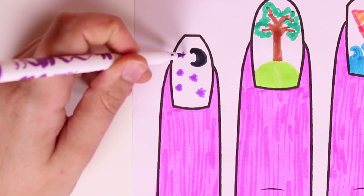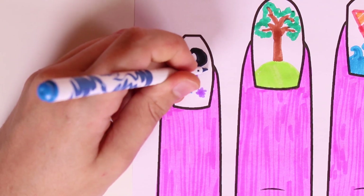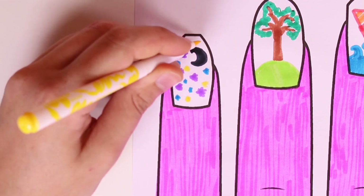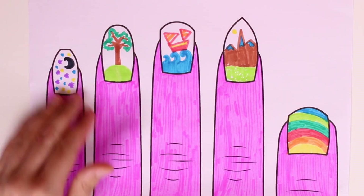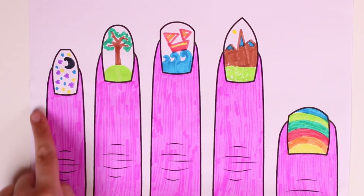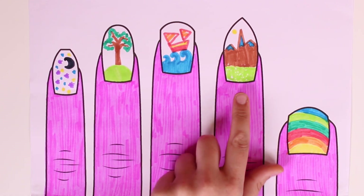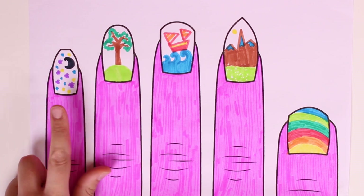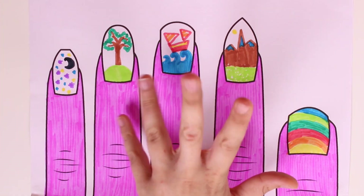Wow it's so pretty guys! And finally we'll draw some stars in the color yellow. Do you like it guys? Look at all the drawings we've done — they're so pretty and so colorful! Which one do you like best? The thumb drawing is a rainbow, this one is mountains, this one's a ship sailing the seas, this one's a tree, and this one is a starry night with a full moon. Did you like them guys? Leave your thoughts in the comments, see you next time!